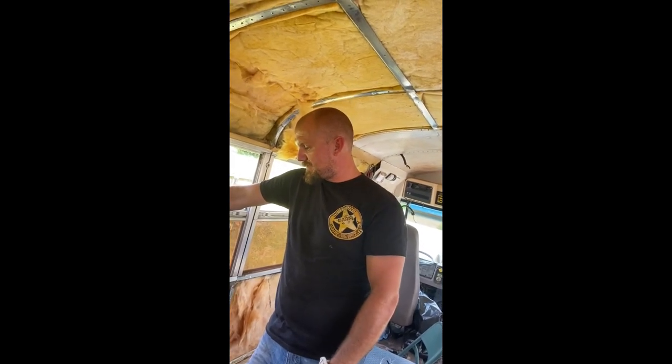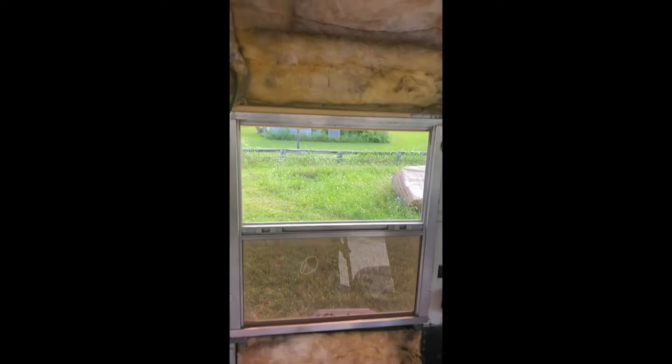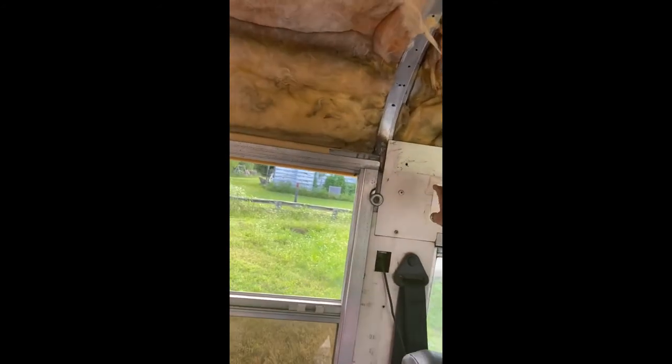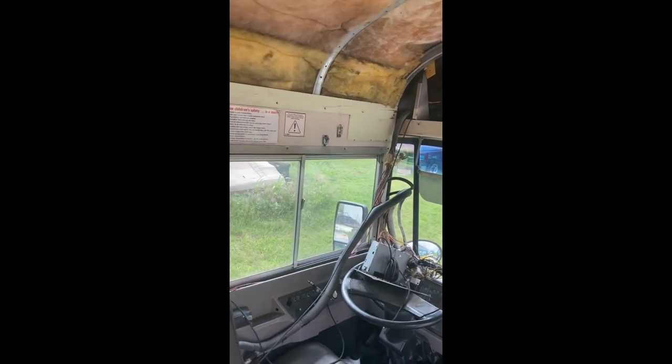I wouldn't worry about looming until we know exactly where it's going to go. I'll route it all up here. Every single piece of what we need out of the way to get insulation, I hope, is out of the way. Hey, what about this panel? So we still need to get that panel, which we're going to do here in just a second, according to Kyle.